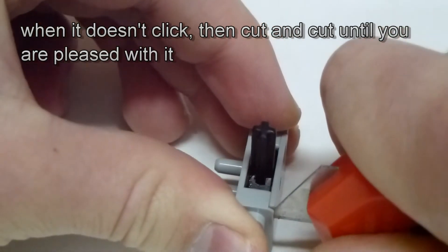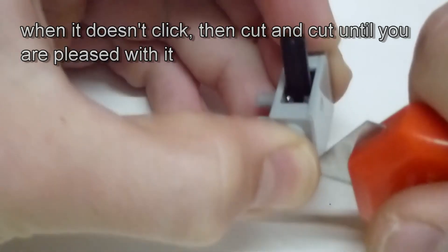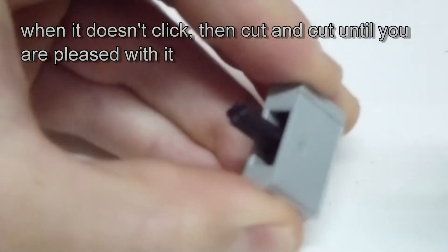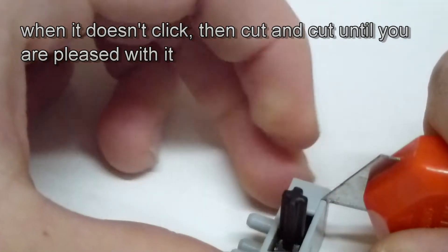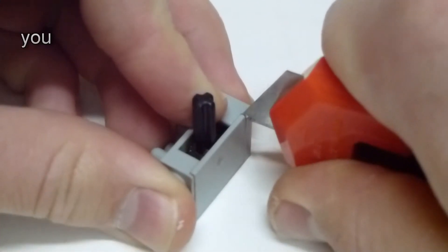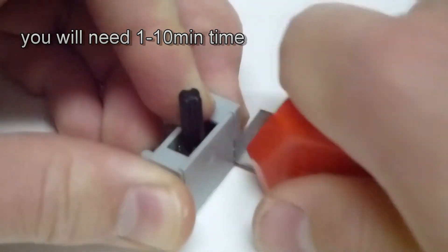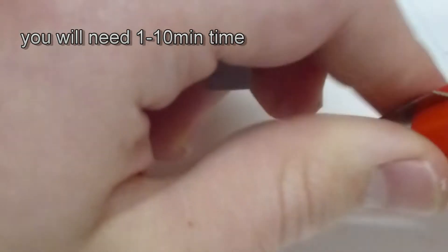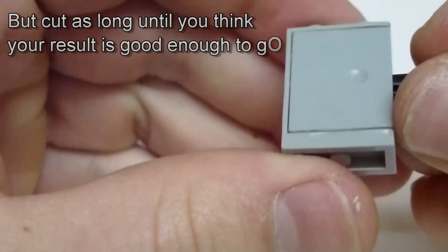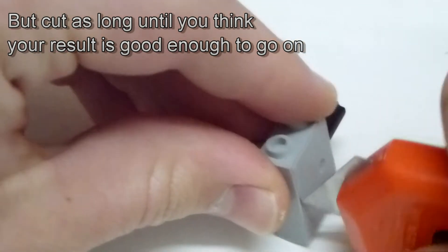But if it doesn't click, you cut and cut and cut along the lines until you think you released all the glue. This sometimes needs about 10 minutes, but when you're very lucky only one minute — very different. Just cut along the lines until you're pleased with the switch to go on.